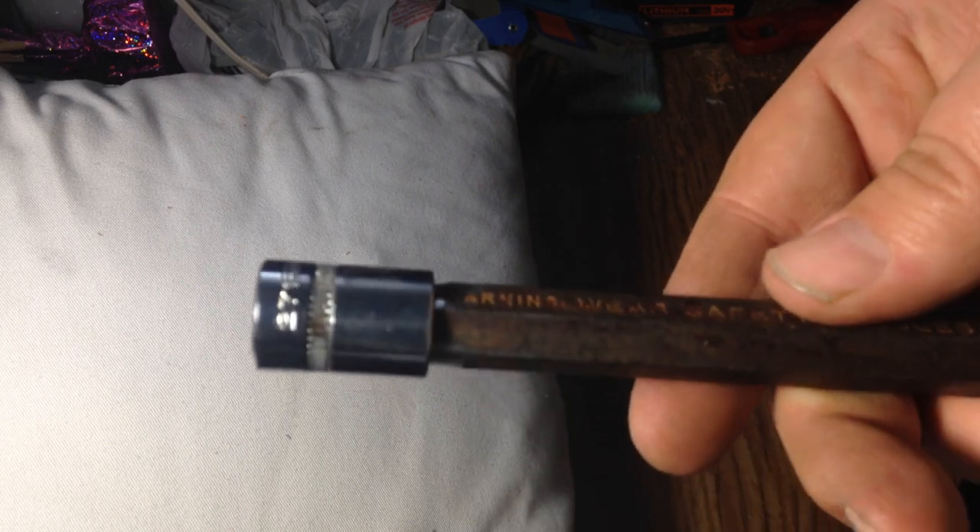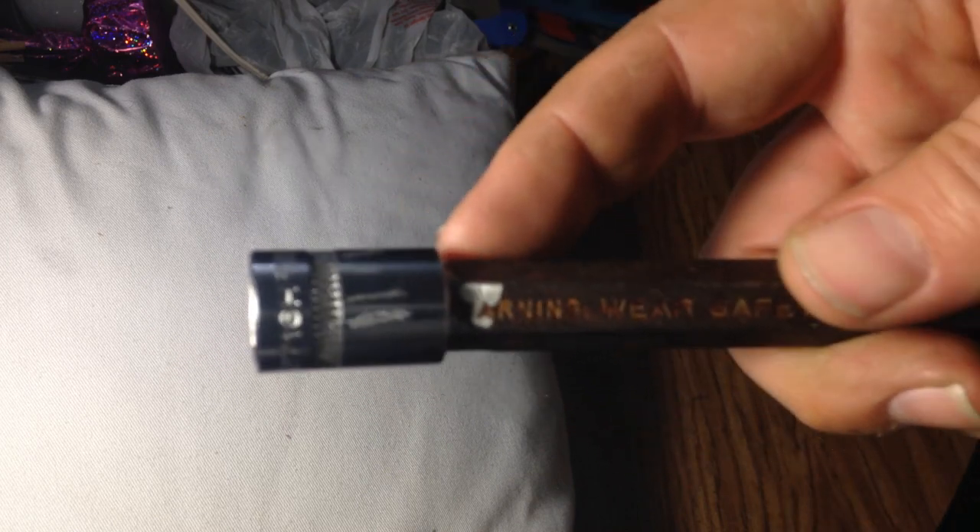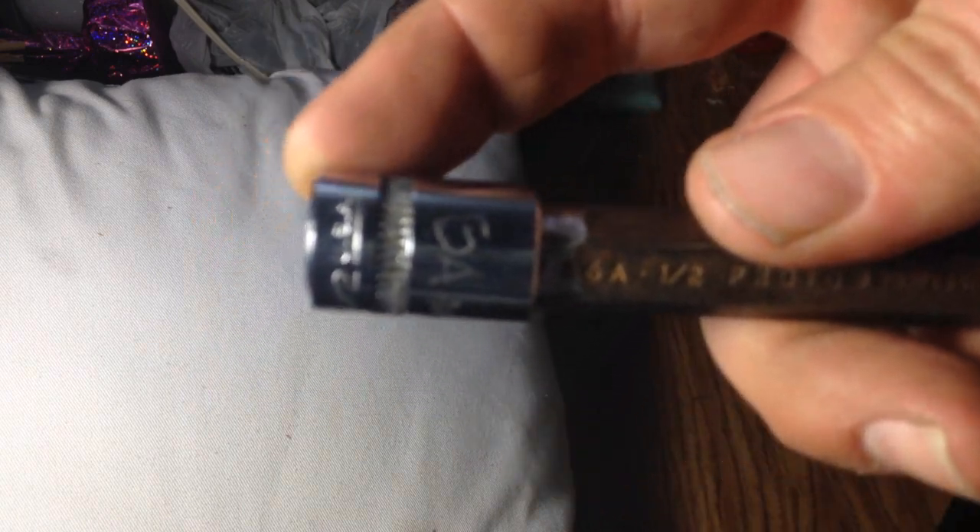The tip of the chisel was mushroomed out from hammering, so I took my bench grinder and ground around the mushroom part until it was roughly smooth with the hexagonal section. Then I took a half-inch cheap socket and hammered it onto the chisel.